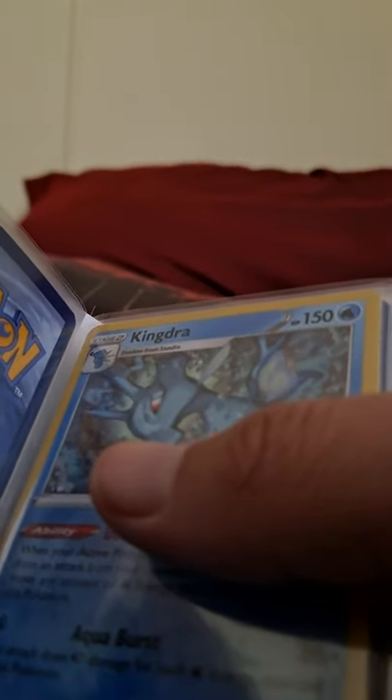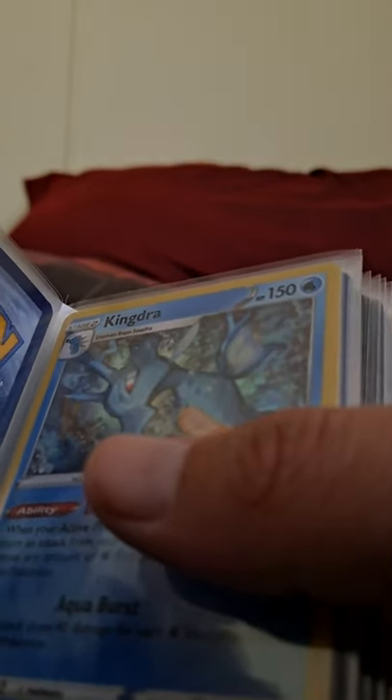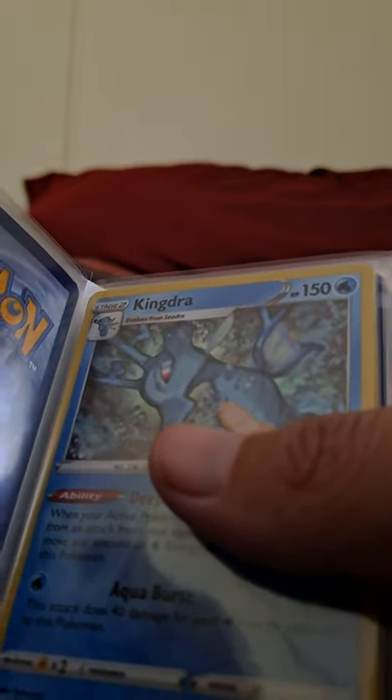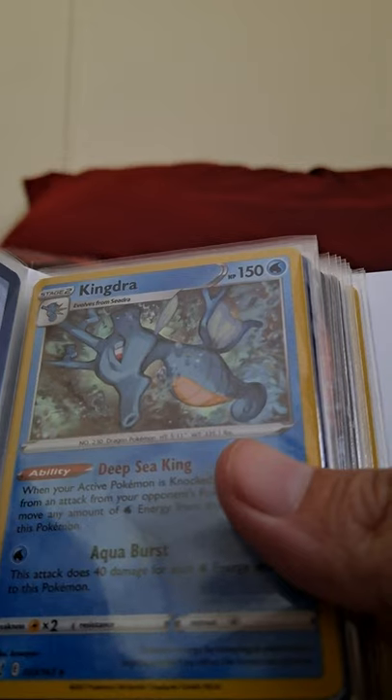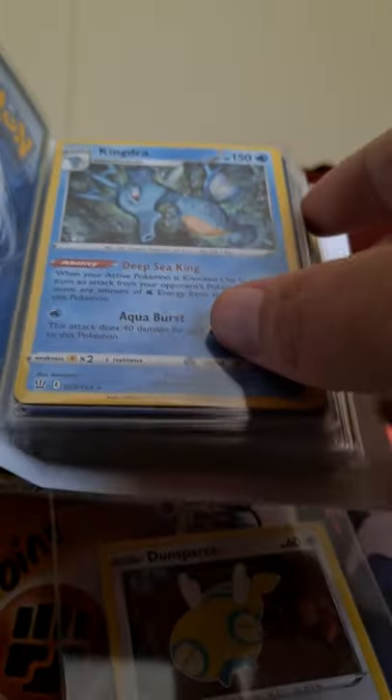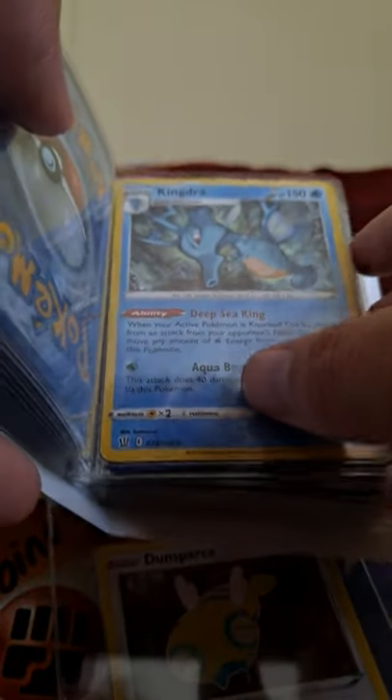Kendra, do you want to go to Walmart today or tomorrow? Today, please. All right, we need to change your cookie bag. Make sure you wash your hands after you mess with it. My dogs are in the video because they're barking.